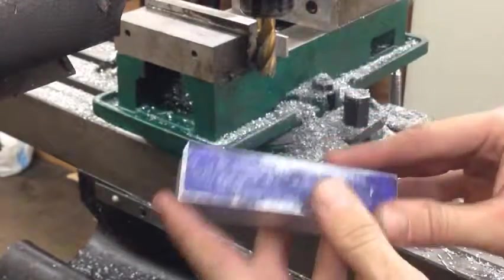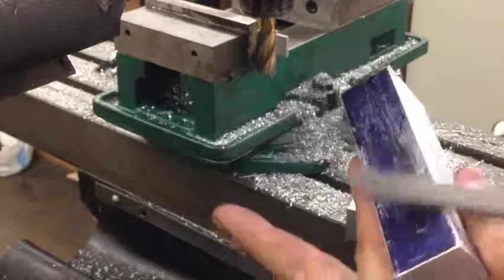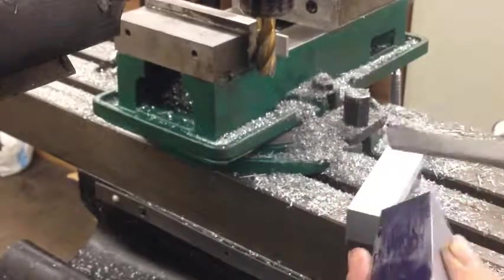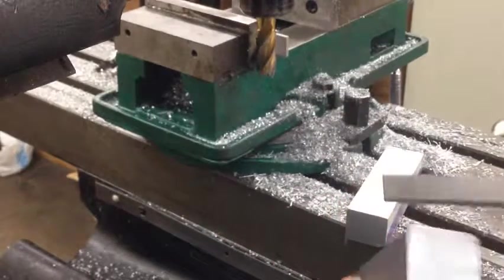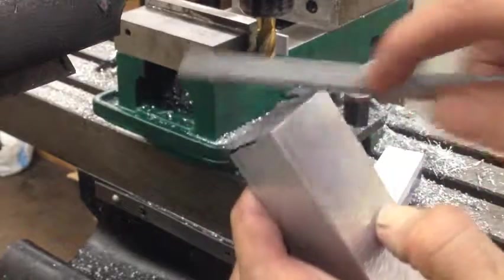Now the block has one of its final dimensions cut. The mill left a lot of super sharp edges on it, so we're going to take a hand file and just knock those down a bit. It's also important to get rid of these so that next time we grip it in the mill vise, there are no burrs that sort of kick it off center and make your cuts crooked.